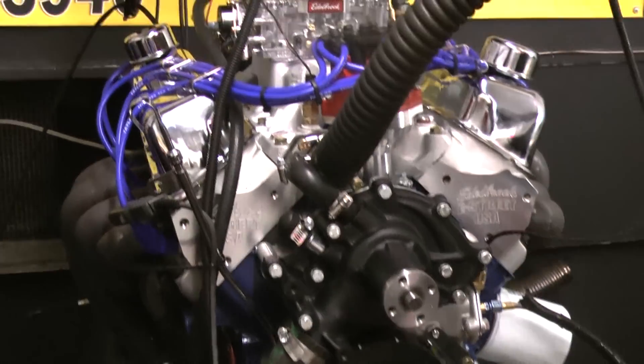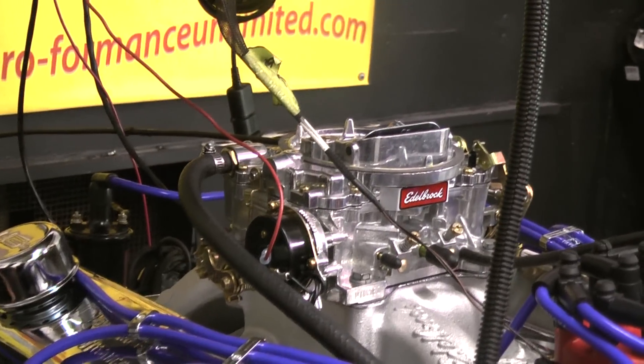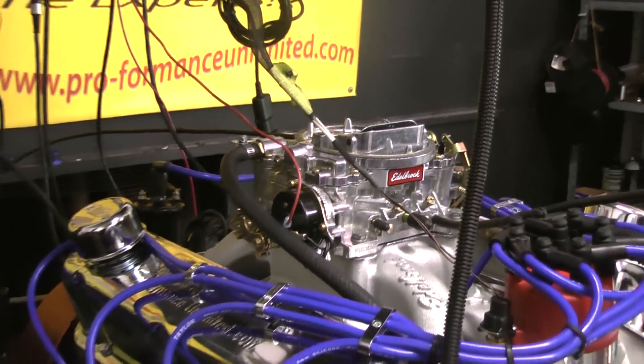These engines have an Eagle rotating assembly, Comp Cams hydraulic roller camshaft, Manley pushrods, and a fully rollerized stainless rocker roller.